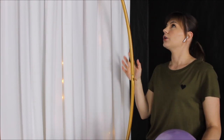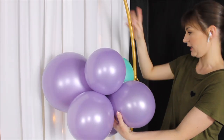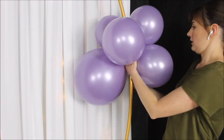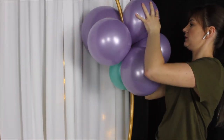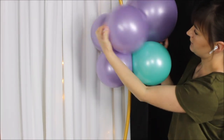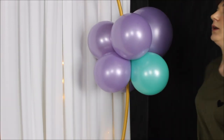Time to construct our balloon creation on the gold hoop. I'm taking my cluster and literally intertwining it with the hoop — pushing the hoop between my balloons and taking the balloons and intertwining them together to close the gap where I entered the hoop. Looks great! That's all I'm going to do. Keep on inserting and filling your hoop.